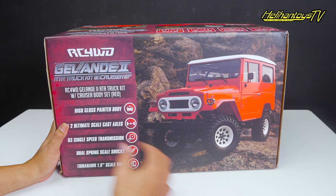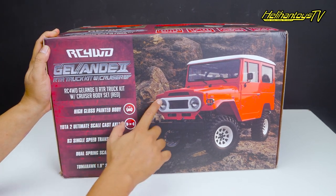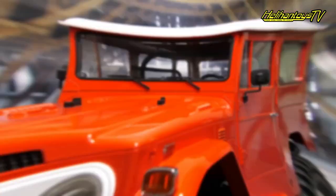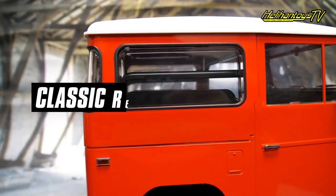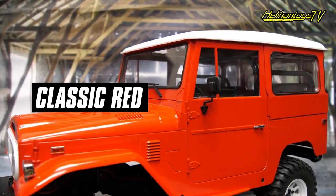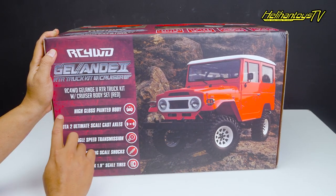Ini keluaran terbaru dari RC4WD, sudah RTR. Fitur-fiturnya yang ada di kit-nya yaitu High Gloss Painted Body. Cat-nya glossy, mengkilat warna merah. Nanti kita lihat seperti apa merahnya.